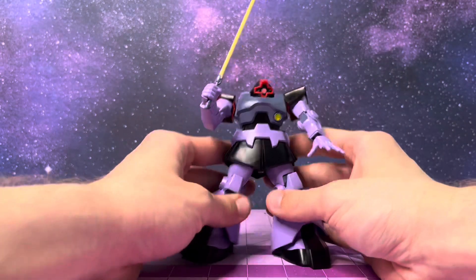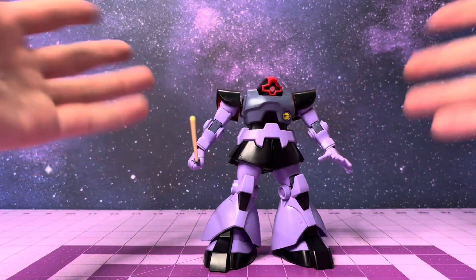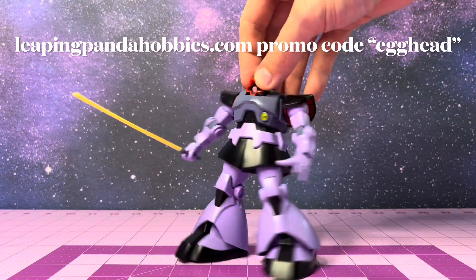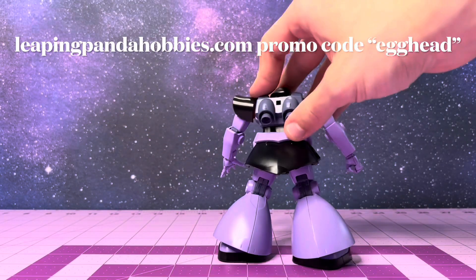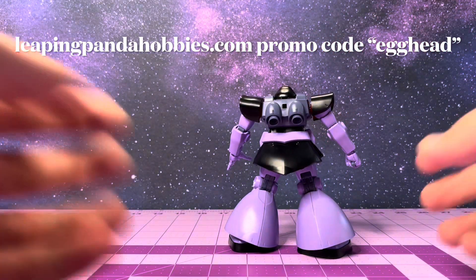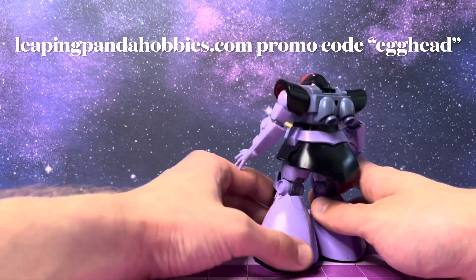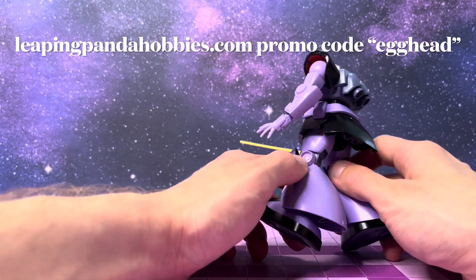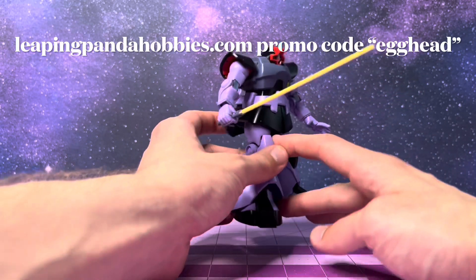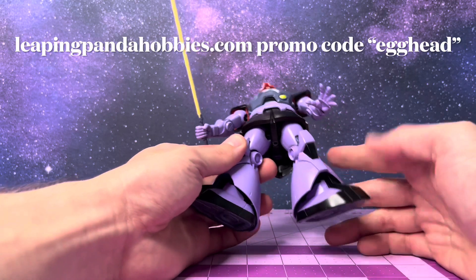All in all, this is an awesome kit for being 16 years old, and I'd really recommend it to any classic Universal Century Zeon fans or anyone else who might have an interest. It's got lots of large swaths - you could use this as a really nice scribing practice kit - and lots of room for water slides or other customizations. The potential is limitless.